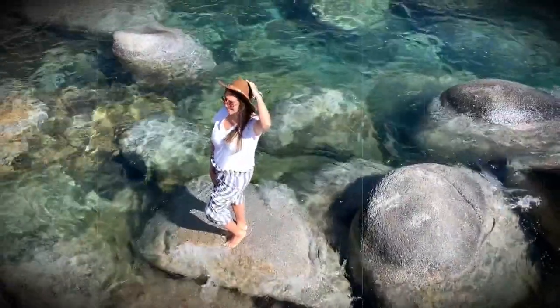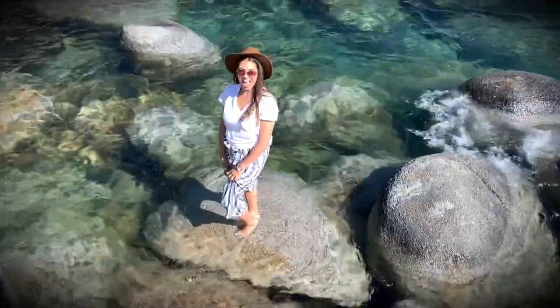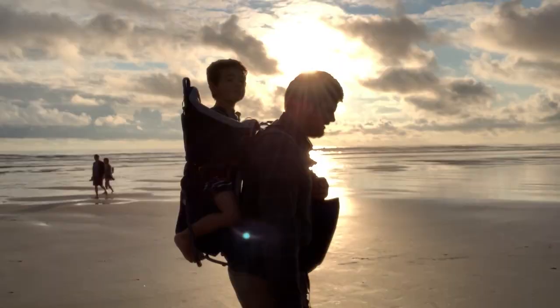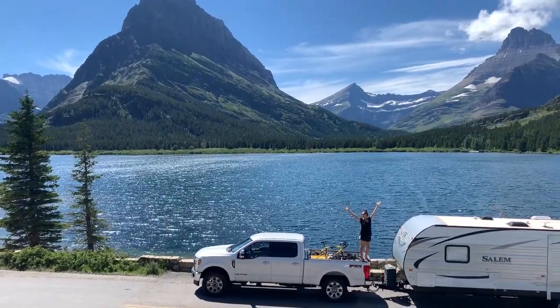Hi! If you know me, I'm always down for adventure and always have a crazy idea. My latest? Renovate an RV and live in it full-time for the summer. This is my crew. Este es mi gente. Come road trippin' with our family.